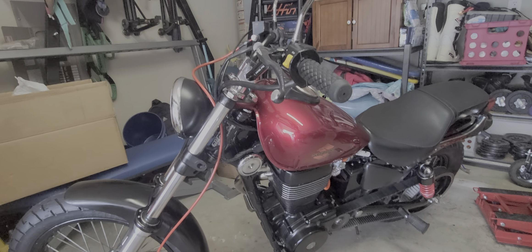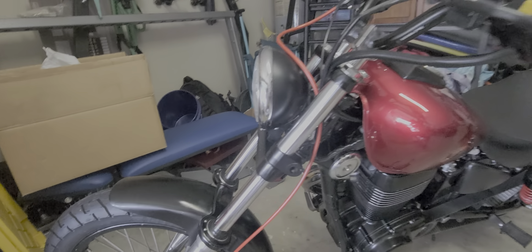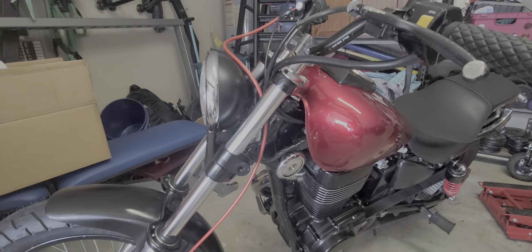New steel brake line. I didn't put on the turn signals because it's not required in Texas to have turn signals, and I didn't like the way they looked. Unfortunately I have these black parts on here, and if you ever try to put the forks on here it's crazy hard.